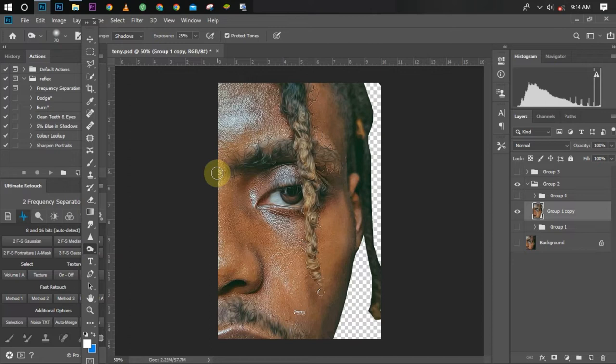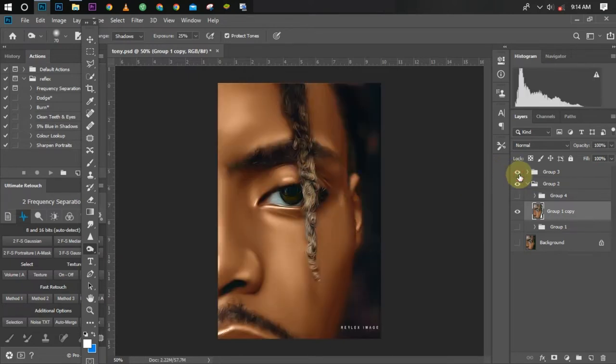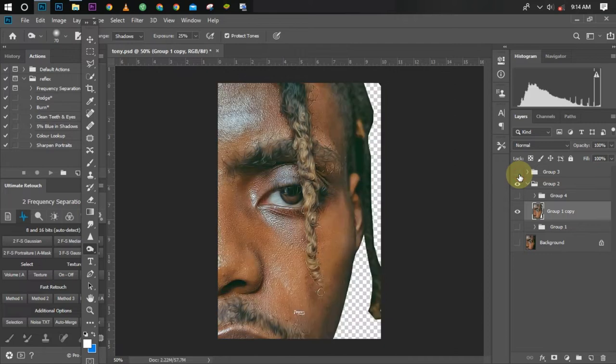I'm going to show you how to get a perfect skin while smudging a picture. If you want the full video covering everything — how I start my smudging and how I apply oil paint — those other videos are linked below. So this is the result of the picture I worked on, and this is the before. Let's jump into work.